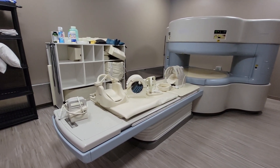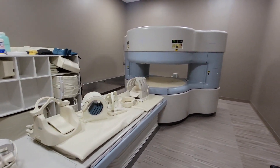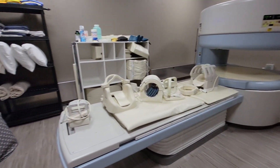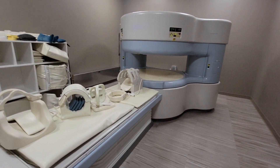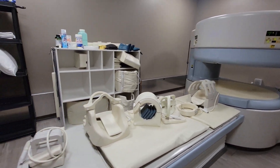Hey guys, my name is Roberto and I'm gonna do a quick overview of the Hitachi Ares Elite 0.3 Open MRI scanner. We're gonna review the coils and some of the tips I have for you if you're scanning on this machine.